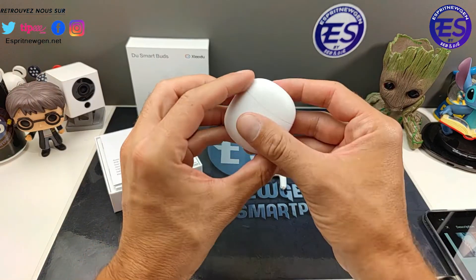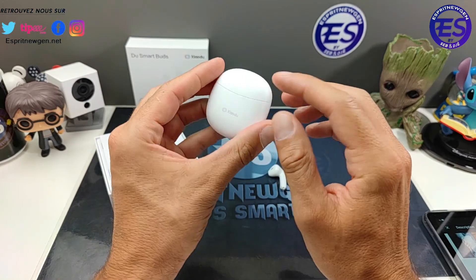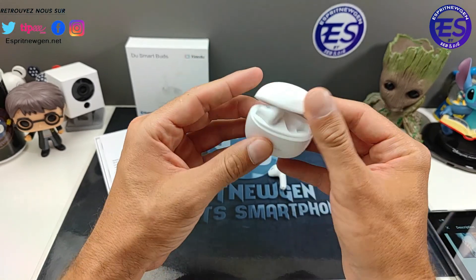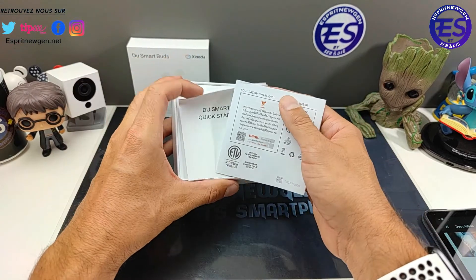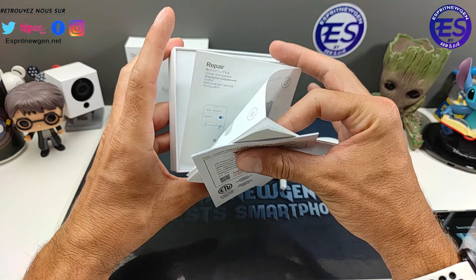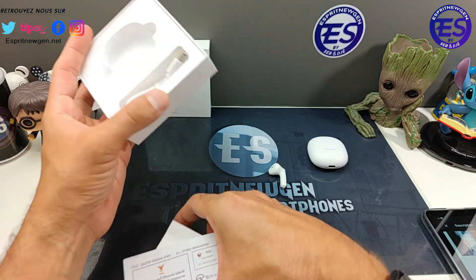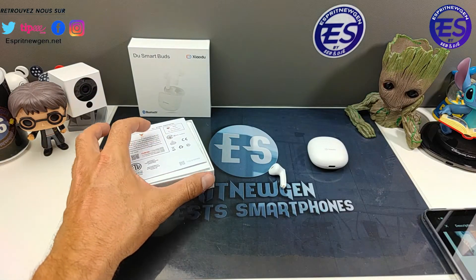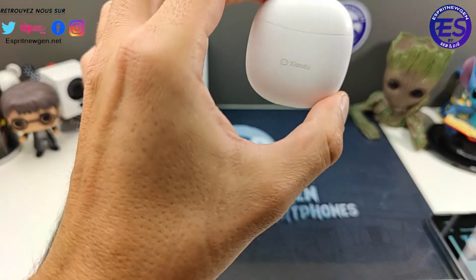La boîte est plutôt jolie avec un effet mat plastique, en forme d'œuf. Il y a une petite LED de notification et un port type C. Le contenu est très simple : une petite notice sans le français et un câble de rechargement type C. Si je les ai pris, c'est vraiment parce que j'étais curieux de voir ce qu'on peut mettre dans une application à ce tarif.